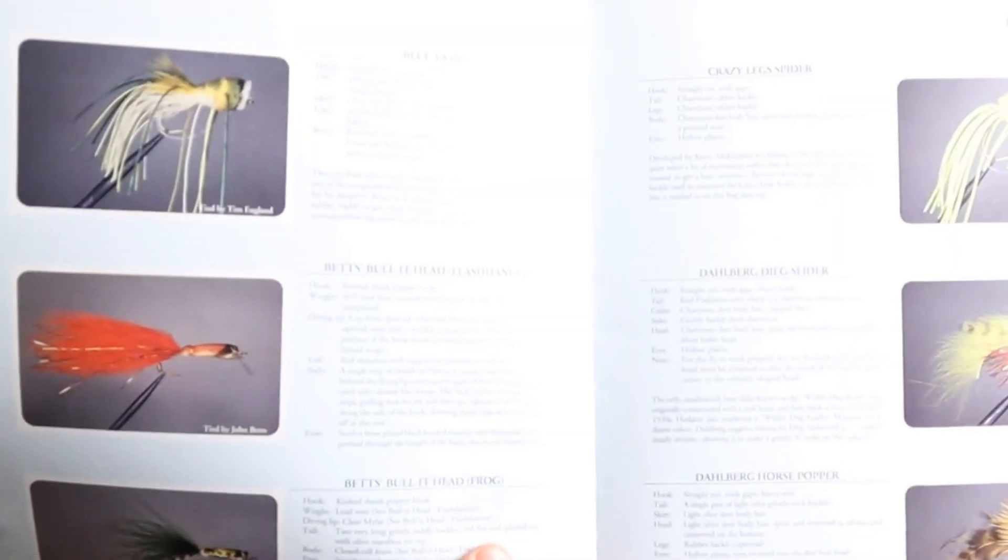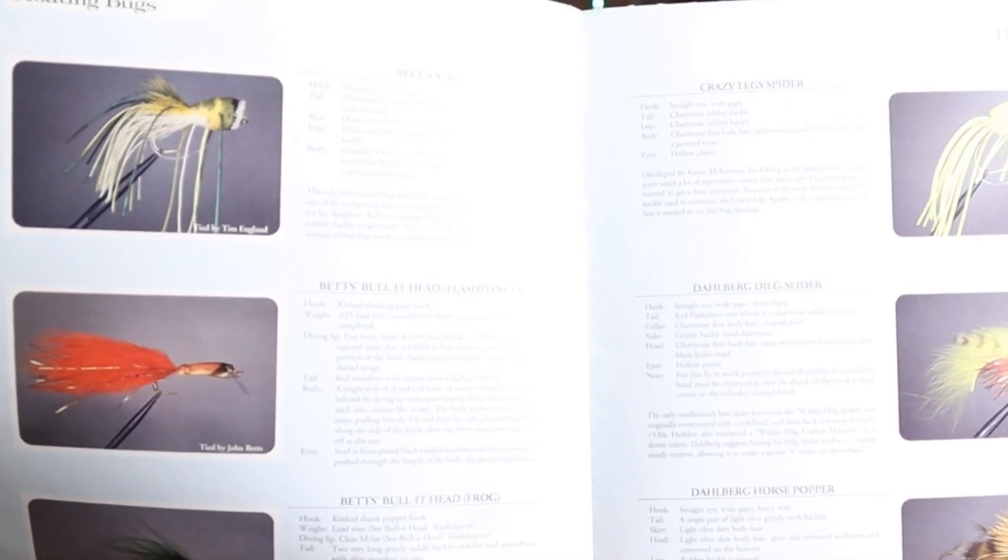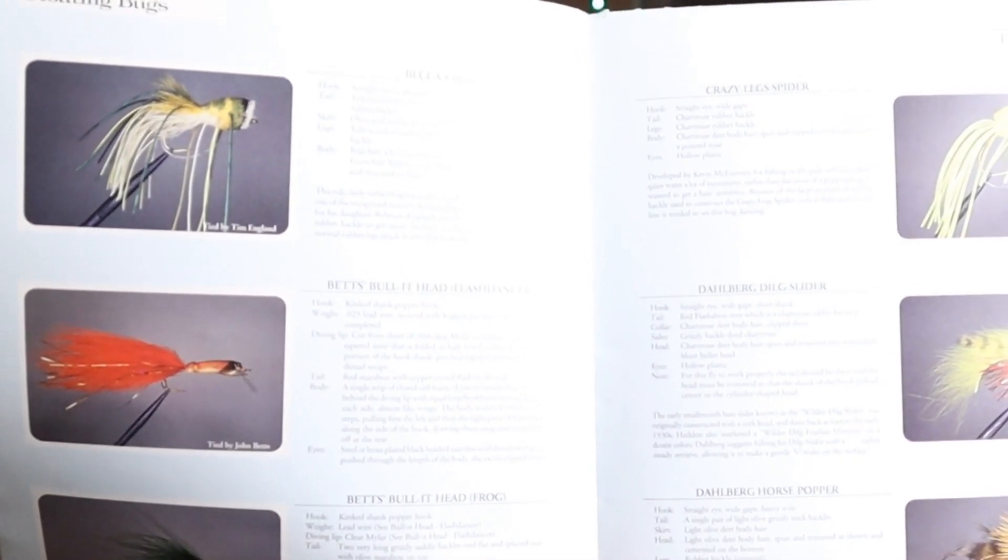Here's some of the floating bugs. It's really laid out with about three flies per page, with the recipe and then maybe just a little bit of history on the pattern. There are tons of pages in the floating bug section — probably about 10 pages, so maybe 60 flies just of floating bugs.